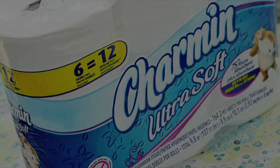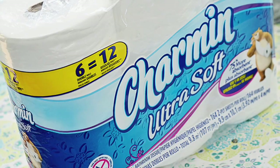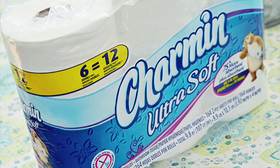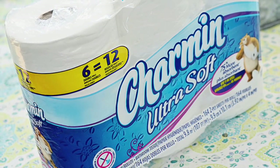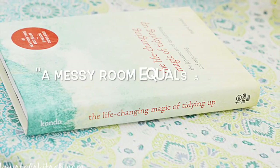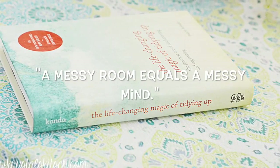I actually received a few ideas from this book called The Life-Changing Magic of Tidying Up by Marie Kondo and I just want to first start with a quote: a messy room equals a messy mind. This is the story of my life.